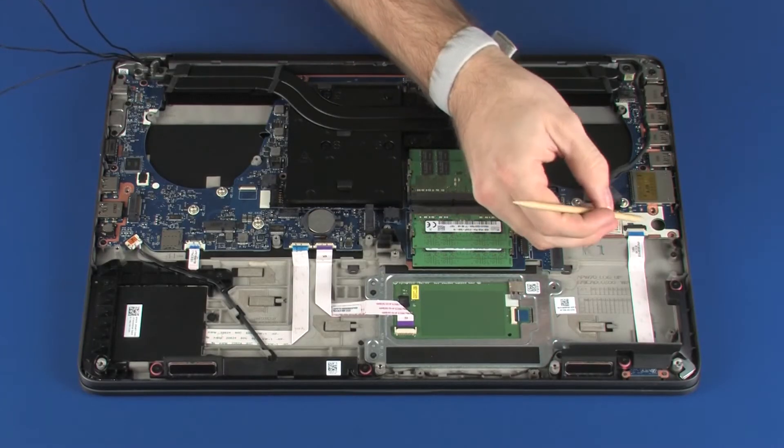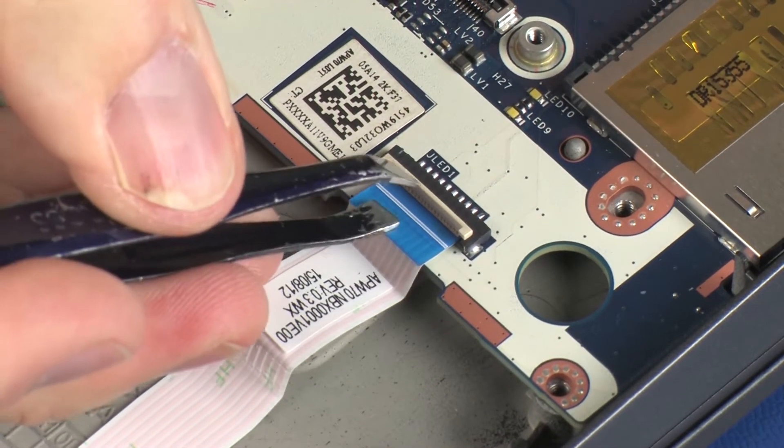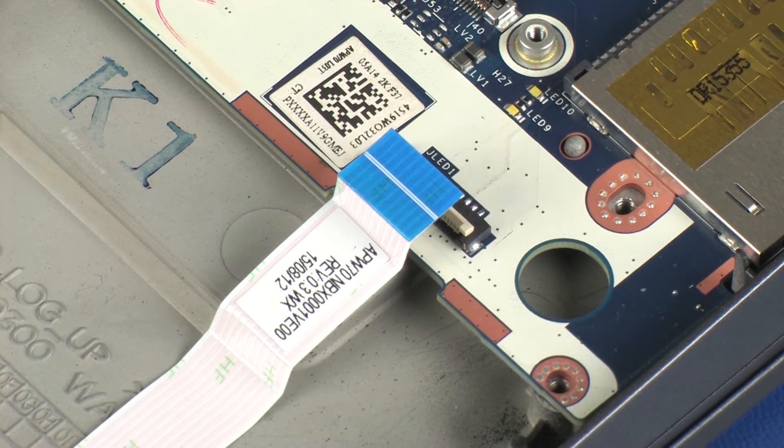Using minimal force, lift the locking bar up on the LED board ZIF connector and disconnect the LED board ribbon cable from the system board. CAUTION: Use care to prevent damaging the ZIF connector and ribbon cable.